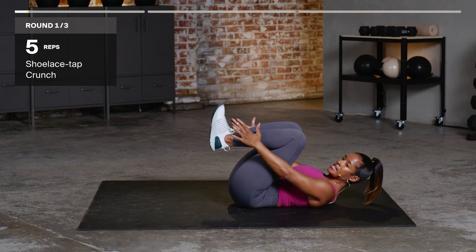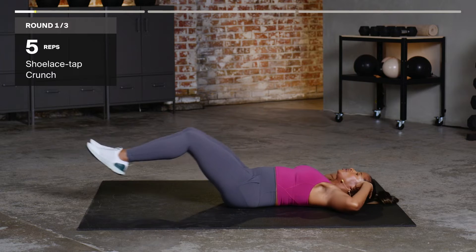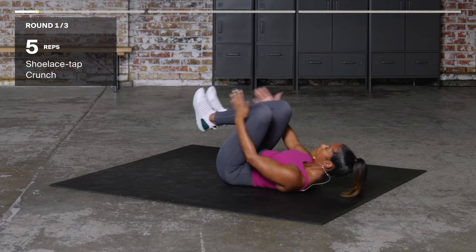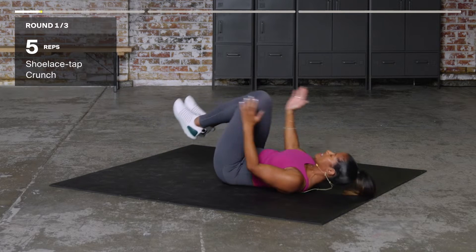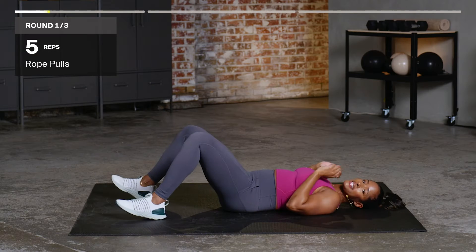Feet up at the tabletop, you're gonna tap the shoelaces, come out. One, tap, two, tap, three, tap, four, tap, five. Back down.